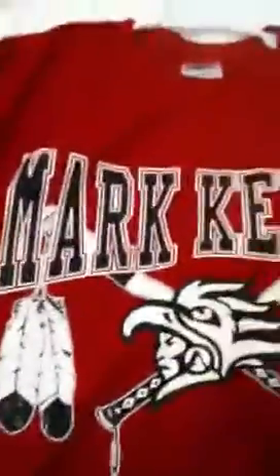Got this for my baseball team Mark Keppel — that's the Aztec right there — baseball, in heather gray, size medium. Got another one in red burgundy, whatever, Mark Keppel, same design, size medium.